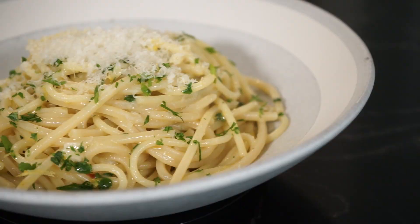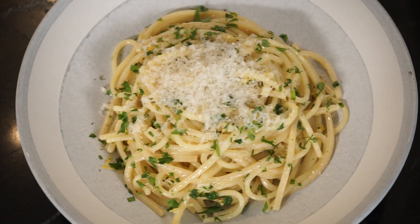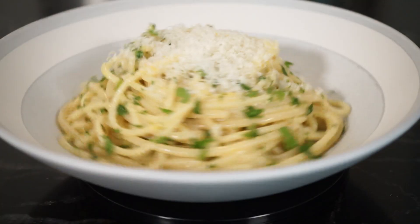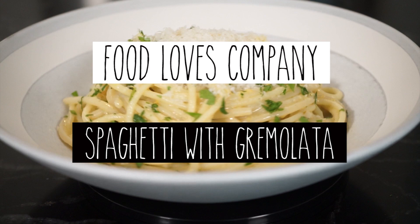What is gremolata? Stay with me and you'll find out. Hey everyone, Mark here and today we're doing a fast and easy pasta dish, spaghetti with gremolata. Gremolata is a condiment made with three ingredients: garlic, lemon, and parsley.